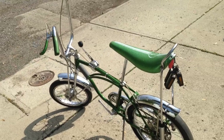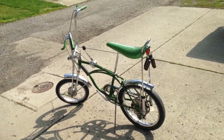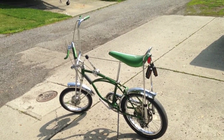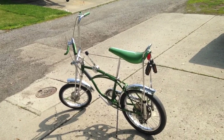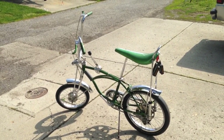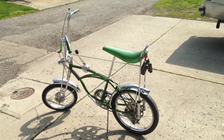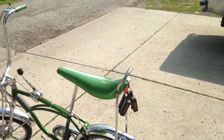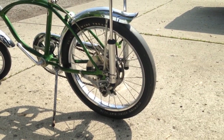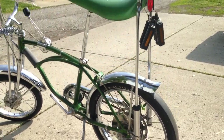Everything, like I said, is all original. The seat had some stickers I had to take off that were peeling, but other than that everything is just beautiful to look at. All the cables are there — I get overjoyed talking about this bike. And of course, that disc brake on it makes this a pretty rare bird in its own right.